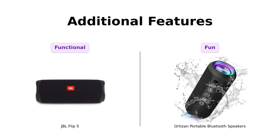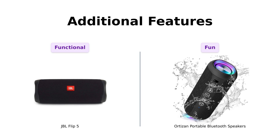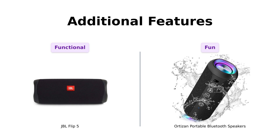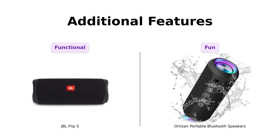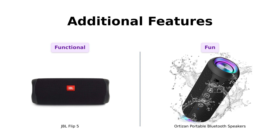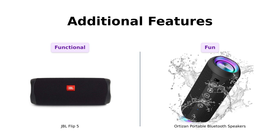Finally, let's talk features. JBL has its Party Boost feature, which is great for connecting multiple speakers to amplify your sound. Reviewers love this feature for its ability to enhance gatherings. On the other hand, Ortizan shines with its colorful RGB light show, which some users find unnecessary but fun for parties. Both have unique features that cater to different preferences.